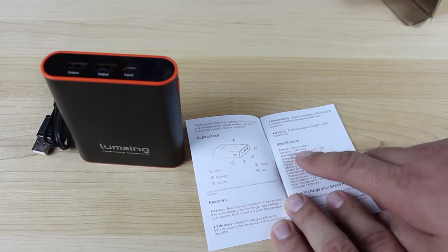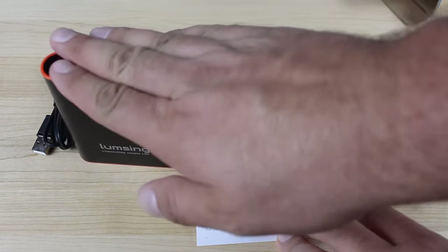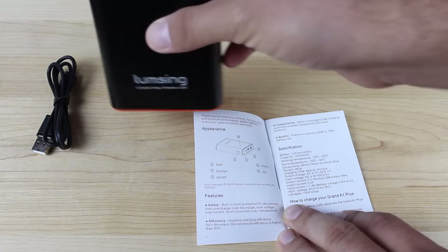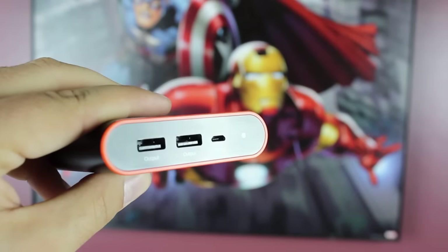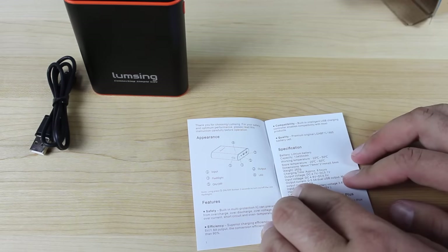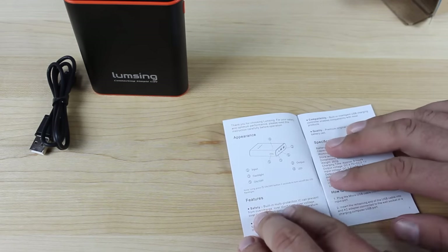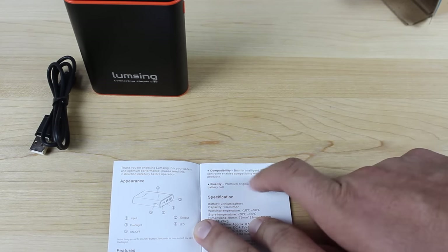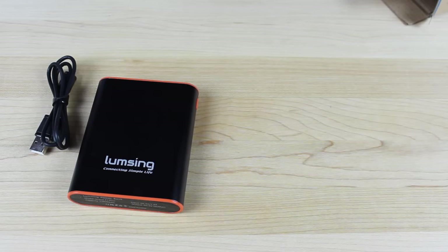It is a lithium battery, 13,400 mAh. The charging time — now this was kind of the crutch of the battery bank — it takes eight hours to fully charge this, and I can attest to the fact that that is true. It really does take a long time; you'll have to charge this overnight. Output current is three amps, dual USB output, and the output max current is three amps. Output voltage is 5.1 volts DC. Features include a built-in multi-protection IC that prevents overcharging, over-discharging, over-voltage, over-current, short-circuit, and over-temperature. For compatibility, a built-in intelligent USB charging controller enables compatibility with most products — so if your cell phone requires a certain output, this battery has a chip which enables it to see what output it needs and gives it that output.